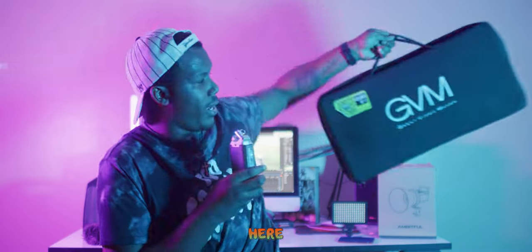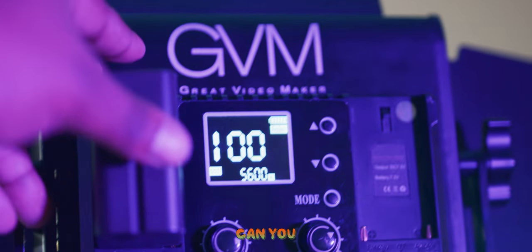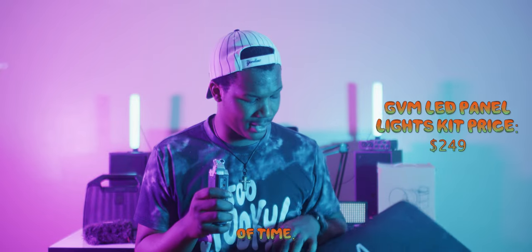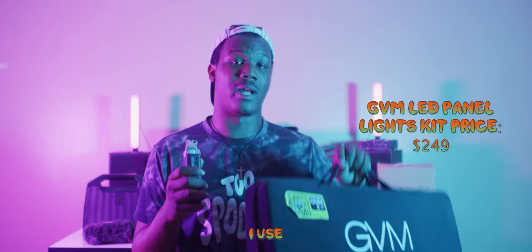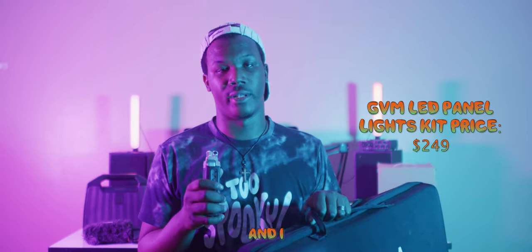They come in a neat little travel case and they fit nicely inside. They also have the capability to be hooked up to an outlet or run on battery power, which makes them much more versatile — as long as you've got batteries, you're good to go. These lights have stood the test of time. They're really handy, easy to use, very user-friendly, and I highly recommend them.